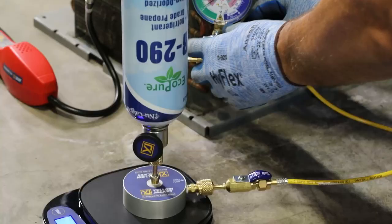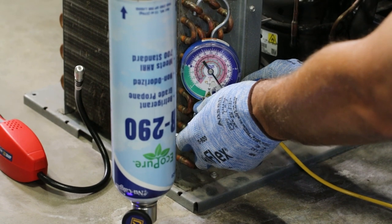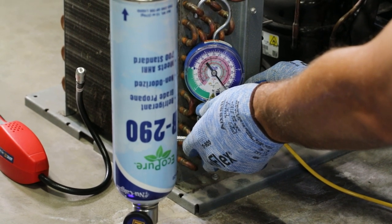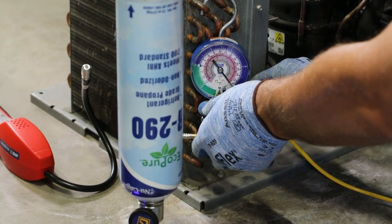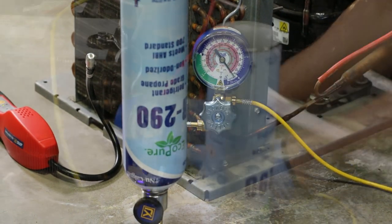Slowly open the manifold valve and begin charging while monitoring the weight change on the scale. Make sure the charging hoses are stable so they do not affect the scale readings. Follow the OEM recommendations for completing the system charge.